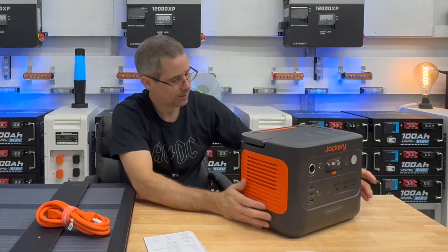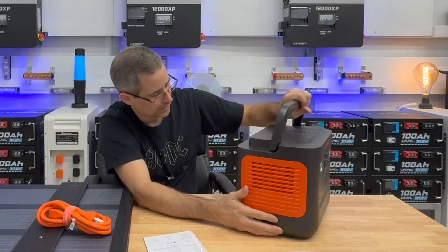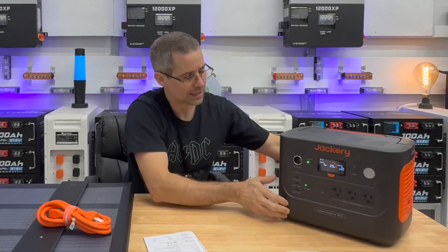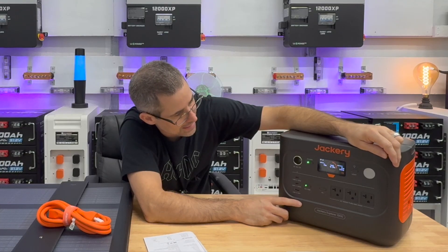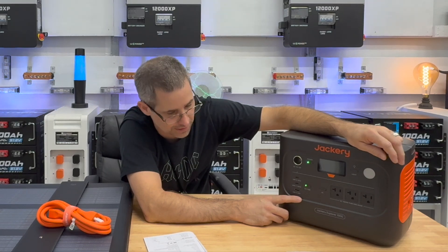On the other side you've got the fan, which goes through one end and out the other. The back just has some simple specs. I like how everything is on the front, especially that light — I've used it quite a bit. If you're going camping or you have a power outage, that front light is definitely helpful.